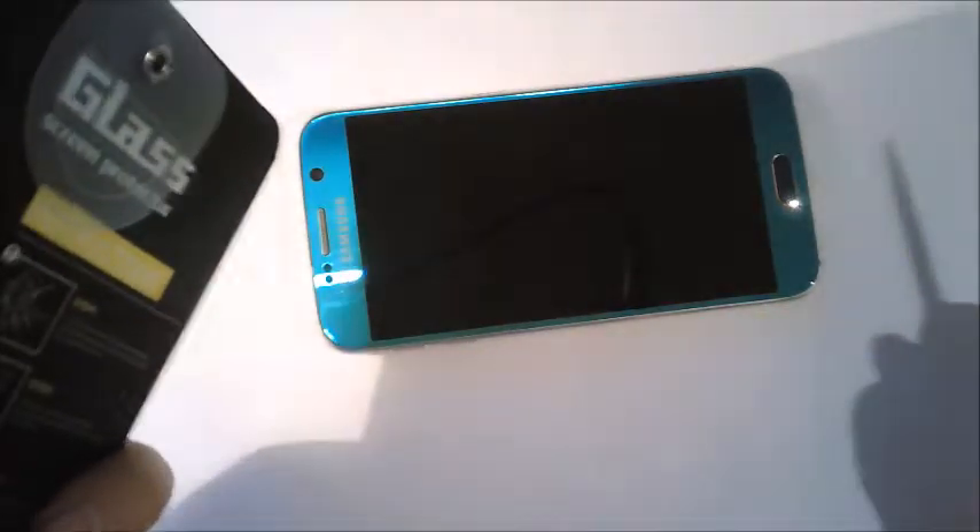What you're gonna do is get a screen protector. Let's open it and put it on the phone.